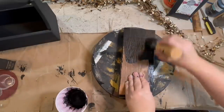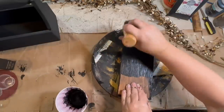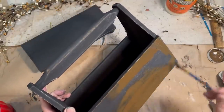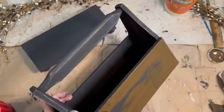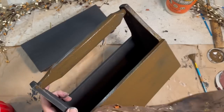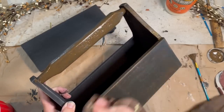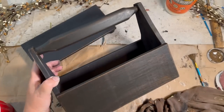Once everything was dry, I did go back and distress both of the pieces. Now I'm taking some Waverly Antique Wax and giving it a coat all over, then I'm going to wipe it back. This gives the black a nice, deep, rich color and it enhances where it has been distressed.